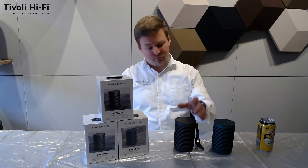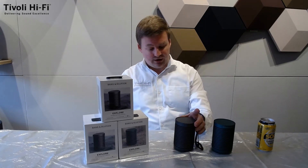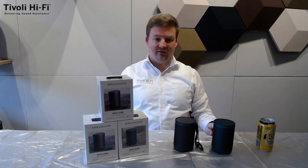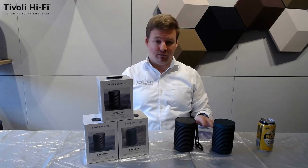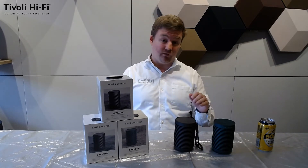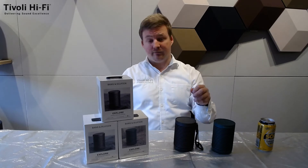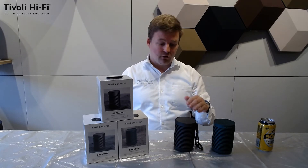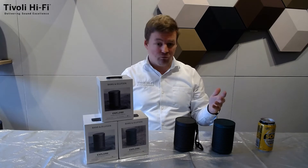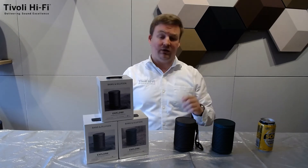The Bang & Olufsen Beosound Explore has been designed to be used on the go. It has an IP67 rating, which means they've submerged it underwater up to a meter for 30 minutes, taken it out, played it, and it worked fine. So if you accidentally drop it in a puddle while travelling, you shouldn't have any issue.